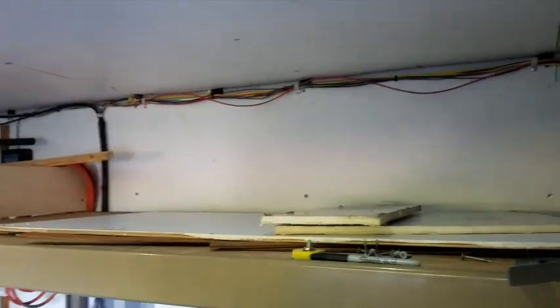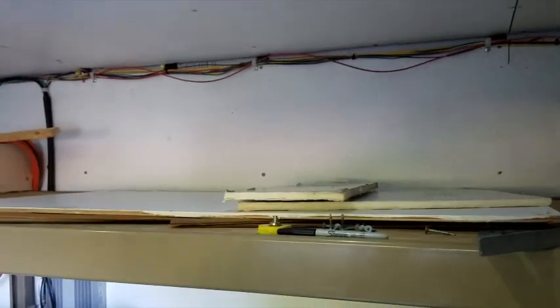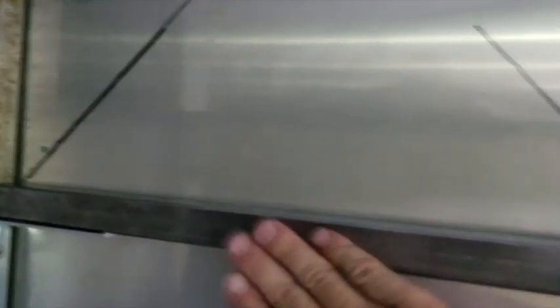I thought about putting it on the side, but I didn't want to go there — the shelving there wasn't conducive to my ideas. So I went with this location. I'm going to cut the sheet metal on an angle at all four corners, then fold it all down, wrap it around, and screw it to these tubes to help give it a clean look on the outside.